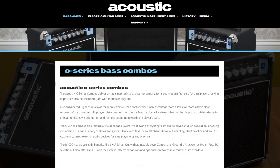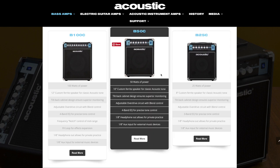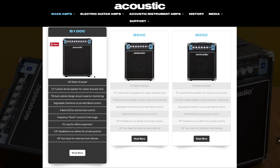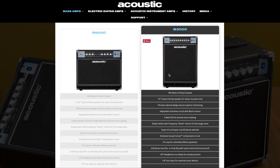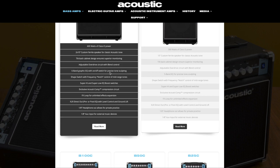This amp is part of the Acoustic C Series Combo Amps, so there are different sizes available. There's a 25 watt, 50 watt, the 100 watt which I'm reviewing in this video. There's also a 300 watt and a 600 watt, so you can go to their website and find out all the specs on each of those amps.